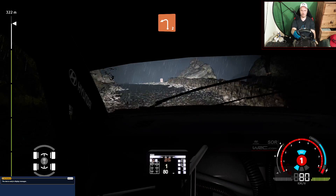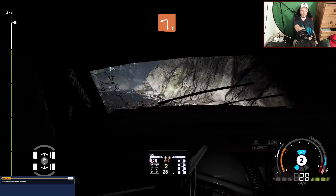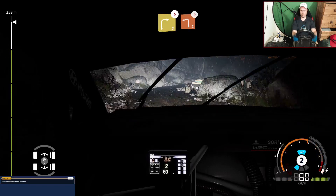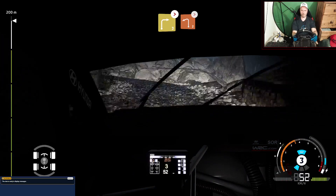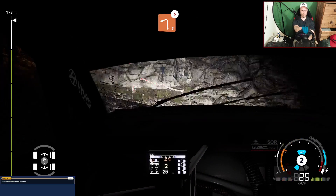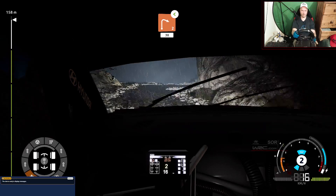Left 2, left 2, right 3, tightens, into left 2, tightens. Right 2, open, 30.